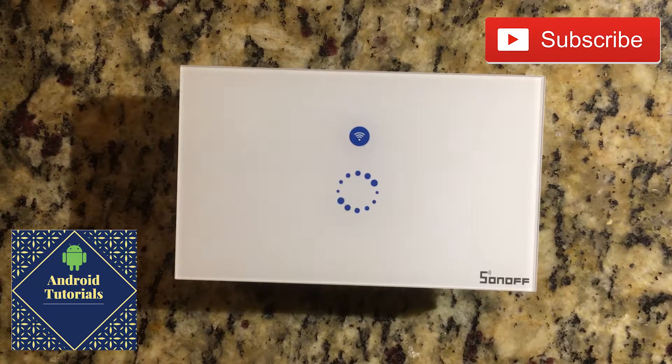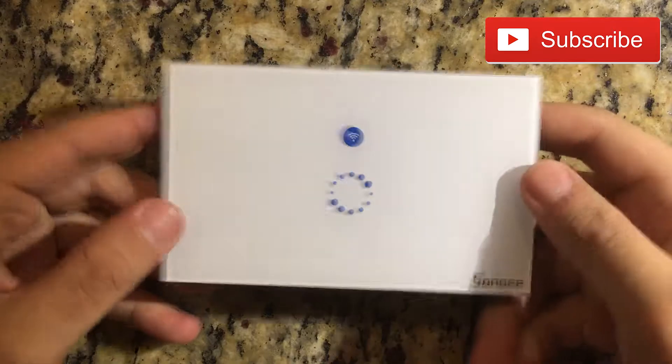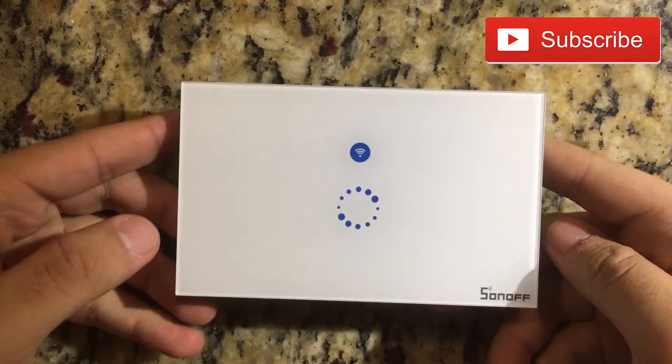Hi guys and welcome to the Android tutorial YouTube channel. Today I'm going to do a review about the Sonos light switch.